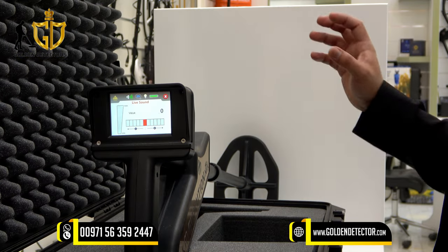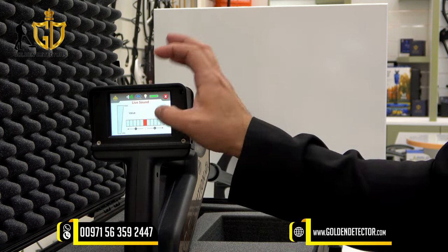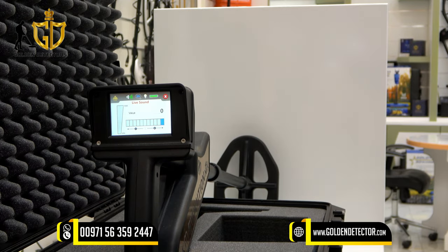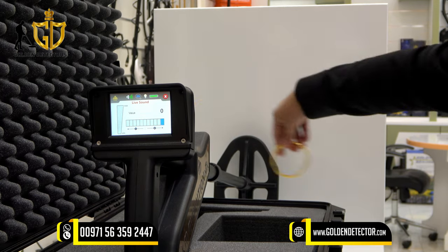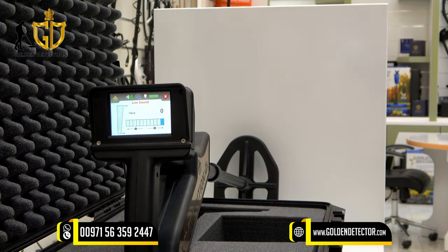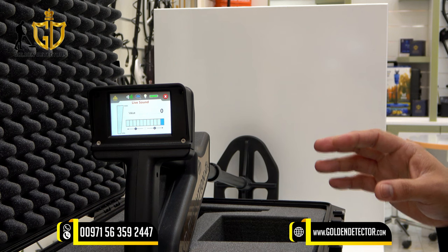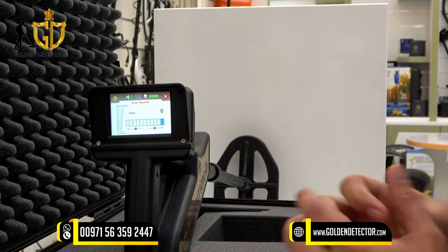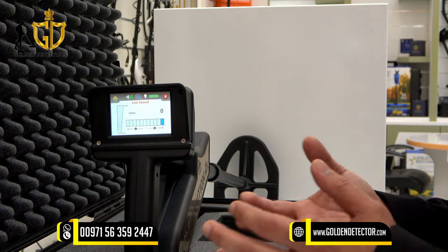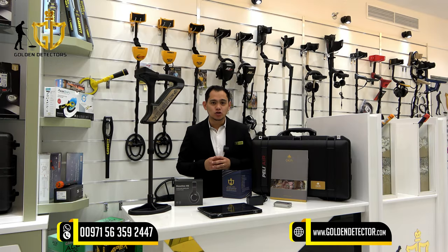This is the live sound mode, using the VLF coil. On the screen there is an adjustment for sensitivity — you can set it to full sensitivity. On the left side, there is a signal indicator for metallic objects. We test this with a gold bracelet and it gives a maximum signal. We also test with iron. This live sound mode can be used to remove trash iron in the field before using 3D ground scan, and to detect coins, gold, and any kinds of metals.